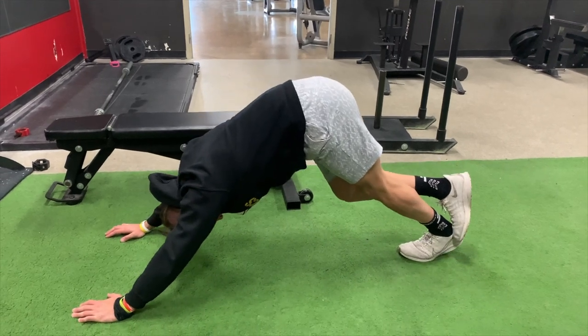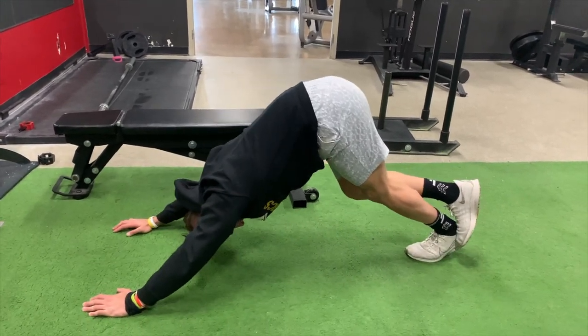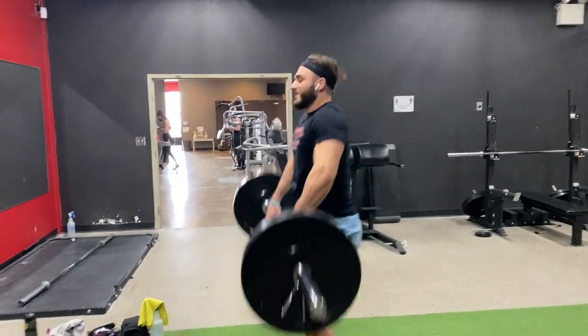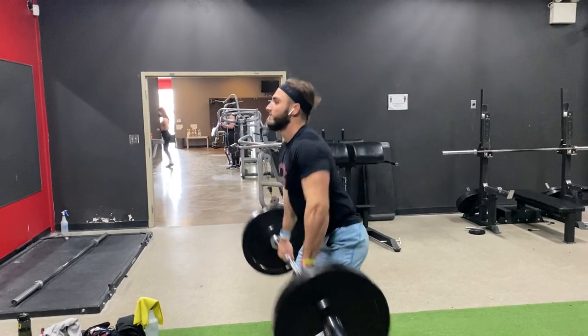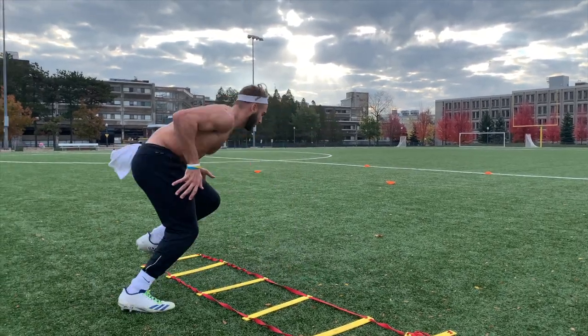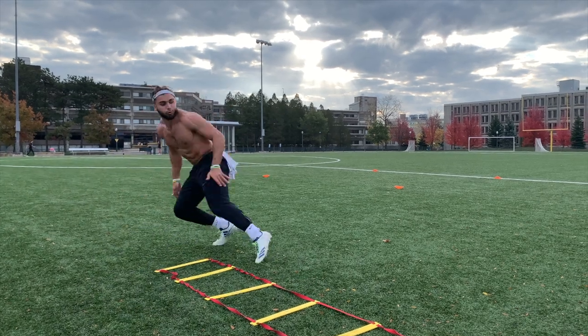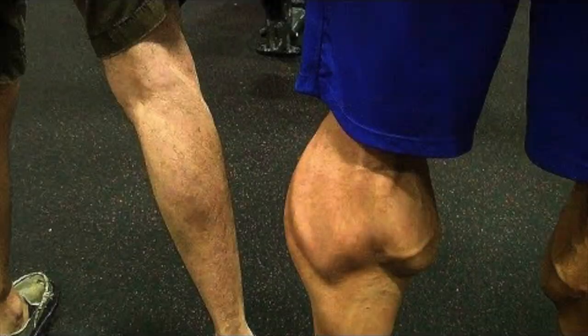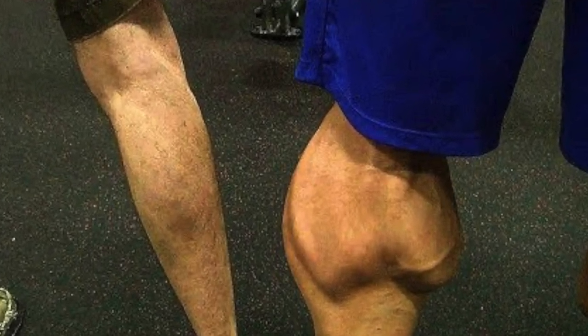If you're an athlete you might already have big calves — sometimes from genetics, but often from movements like cleans or different drills that target them. Athletes use their calves in many ways, but make sure to watch these drills no matter what your calves currently look like, because they can always get better.